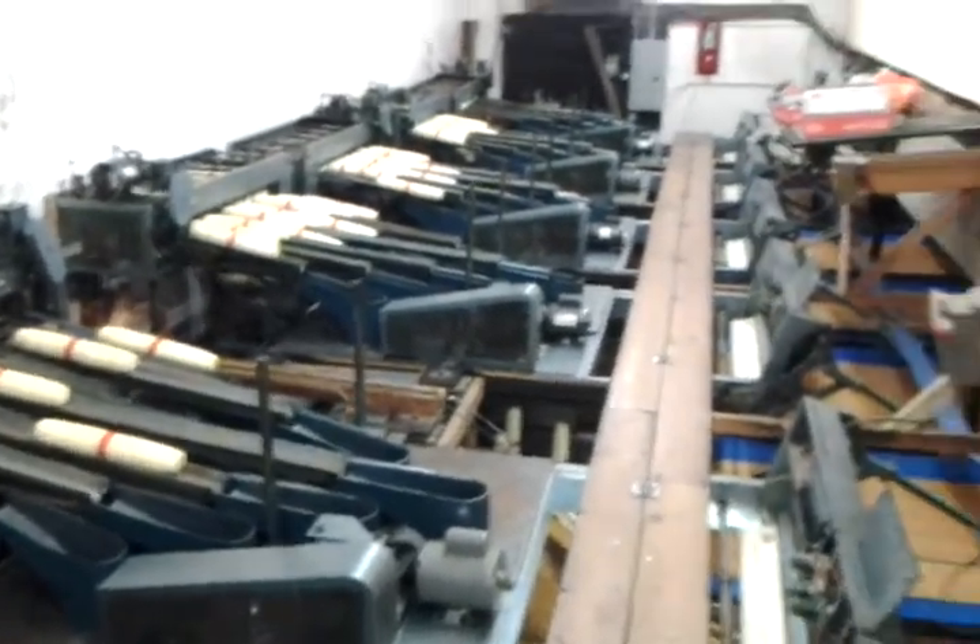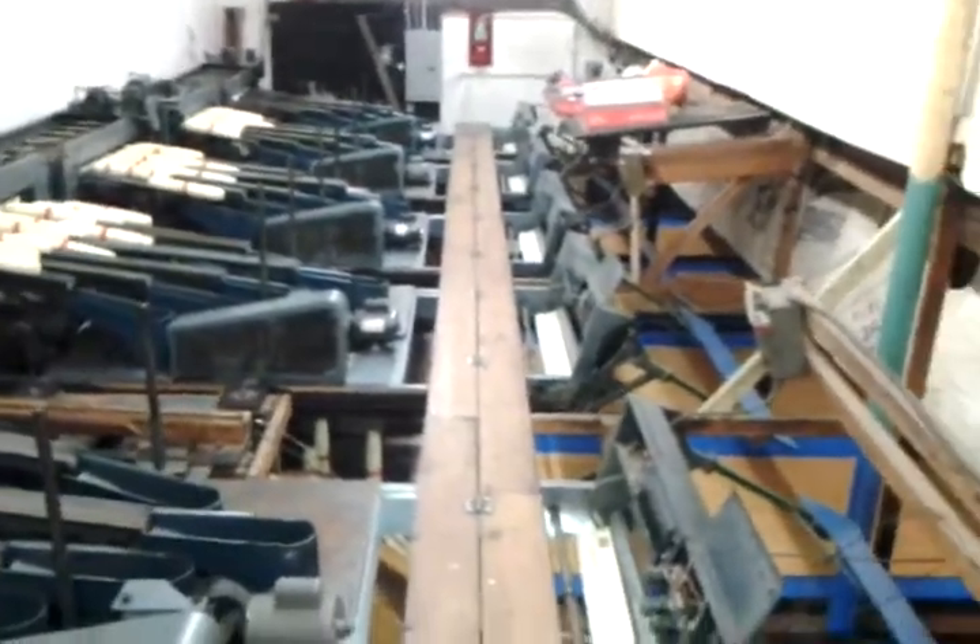Welcome to Riverwalk Lanes. This is the back area at Riverwalk, what used to be known as the old Lafayette Lanes.